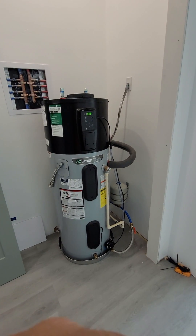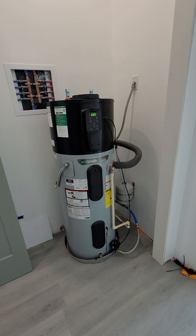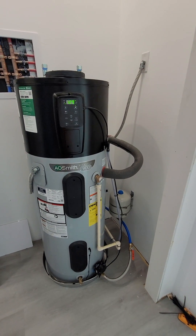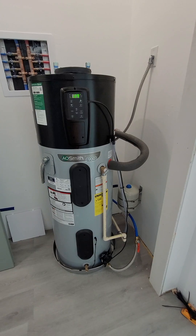How are you doing? We're gonna do a quick review of the newest A.O. Smith hybrid water heater. This is a second generation one that just came out a little bit ago.